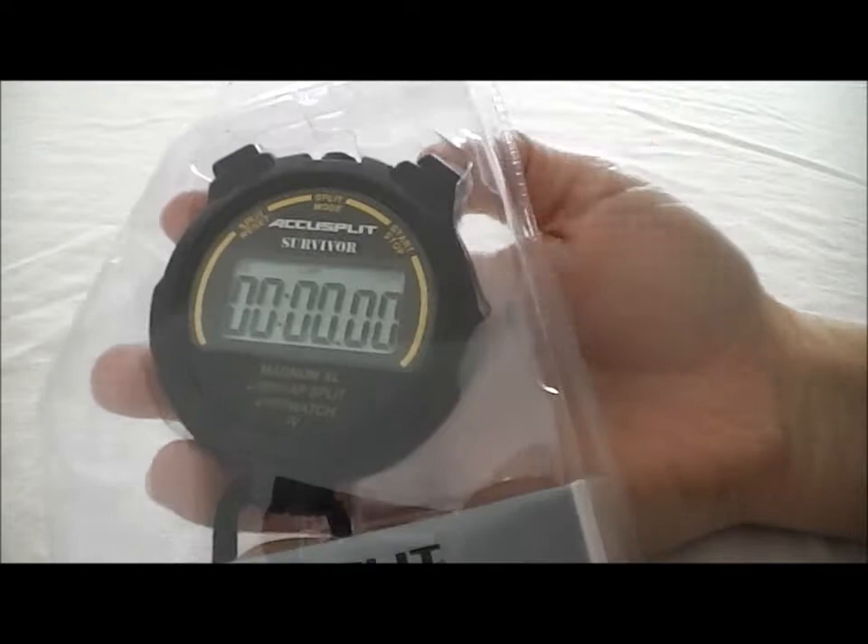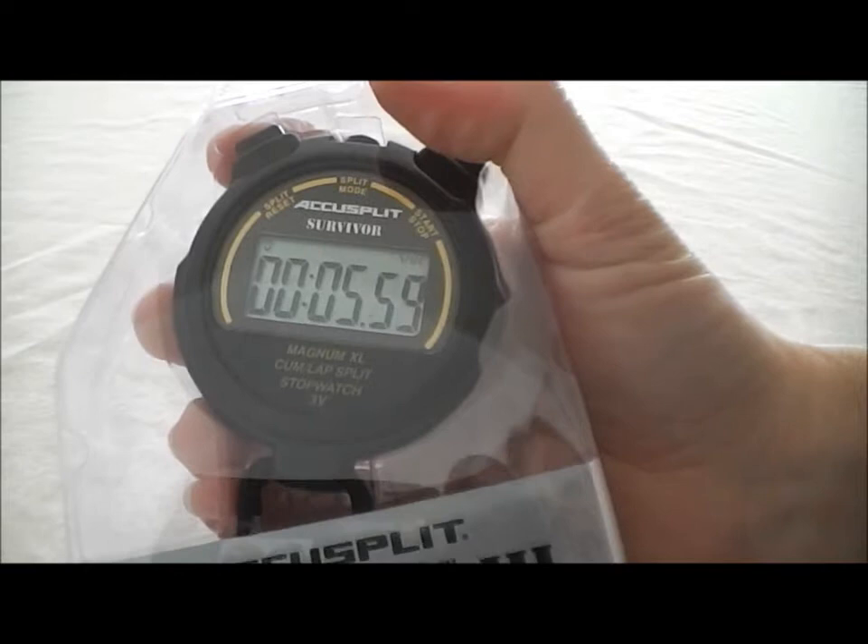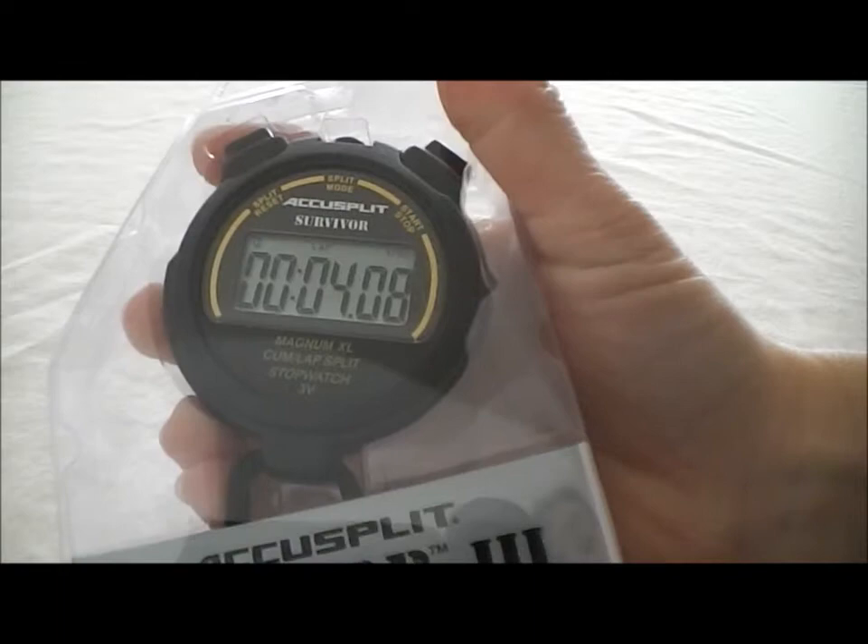Now again, we hit that mode button in the middle. We'll change it over to lap split time. Now when we start the stopwatch again, each of these splits are going to be lap split time. Lap split time is the time in between each split that you do. So as you can see, when I hit that split button and then release, the time is smaller because it started from zero again for the next lap split.